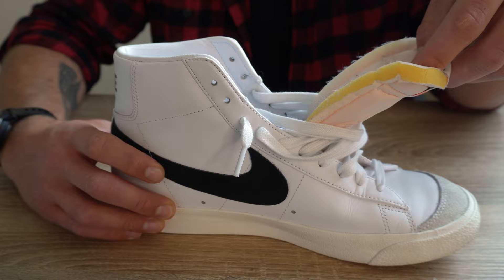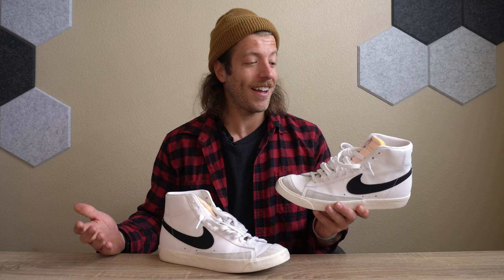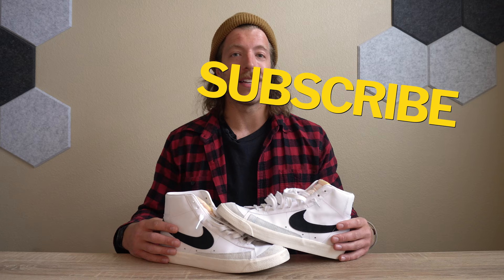That wraps up my review of the Nike Blazer Mid 77 Vintage. I was a little reluctant to like this shoe at first, but it has been a really strong performer and has steadily grown on me. If you have any questions on this model, drop a comment below or reach out to me personally. Drop a like on the video, subscribe to the channel, and I'll see you in the next one.